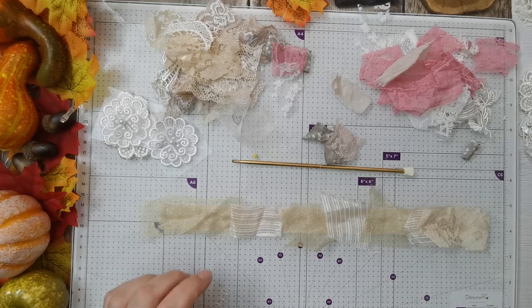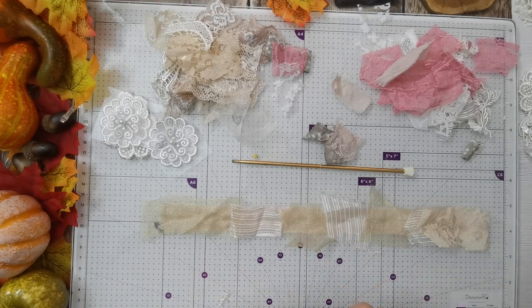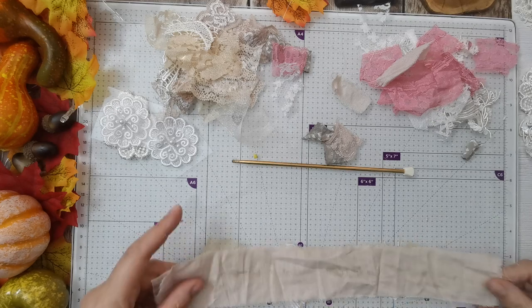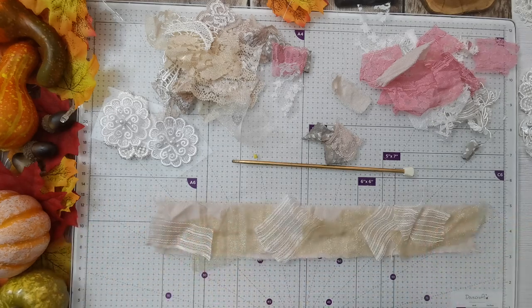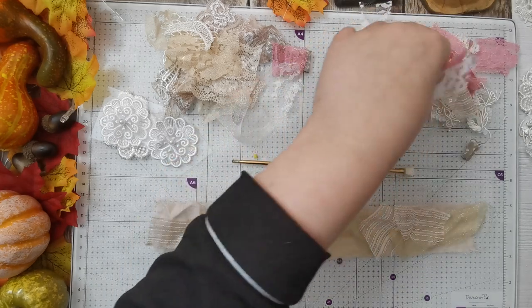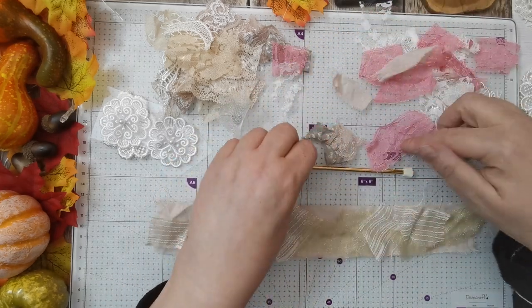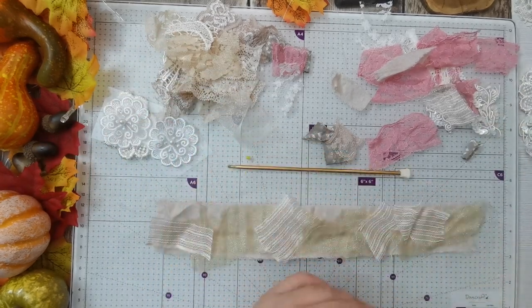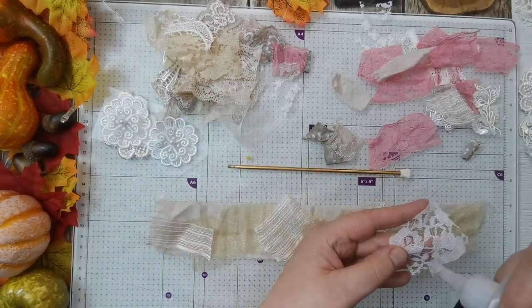So that's the thin one. Let's do the medium one — or is this the bigger one? No, this is actually the bigger one, so this is probably going to take a lot of filling. I think I might do this one with the pinks, but we'll get some other ones stuck on first.